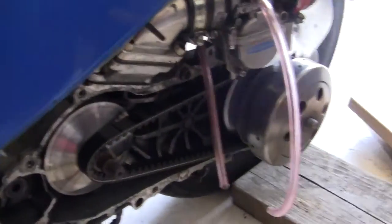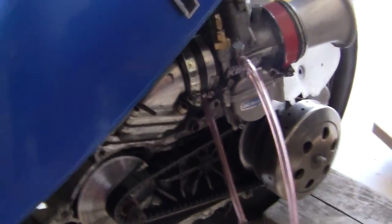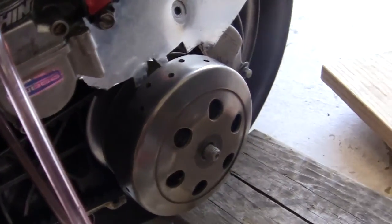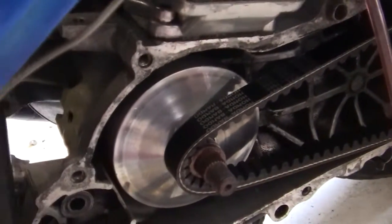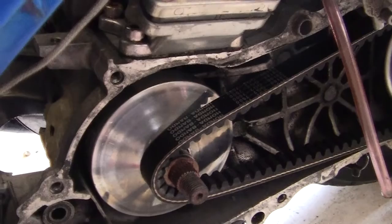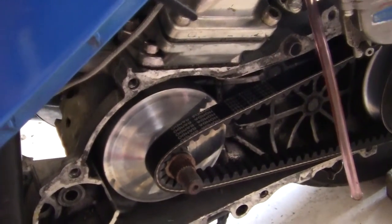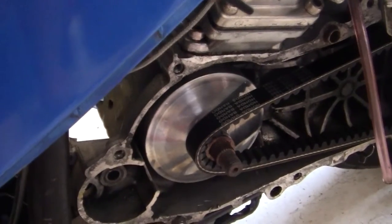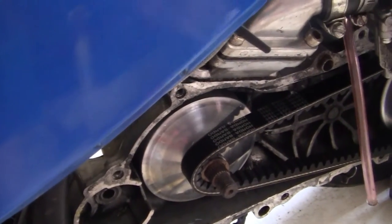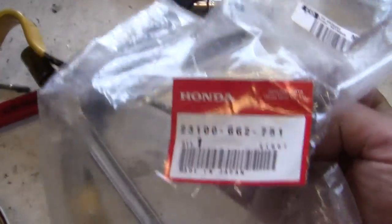I put on the new belt after I put on the crank — well, the clutch belt. I put on the belt on the front; you can see it says Honda Bando. I'm trying to get the Malossi Kevlar belt but everywhere I try to order one they're always out of stock, so I guess I'll just keep trying. You can see there's the stock Honda part number for the belt.